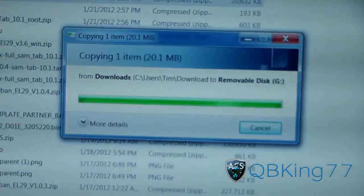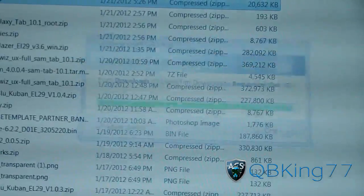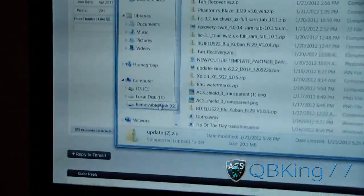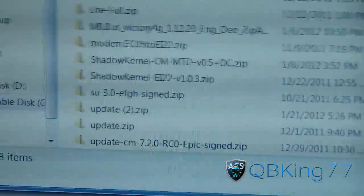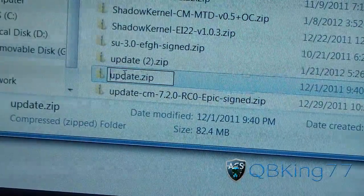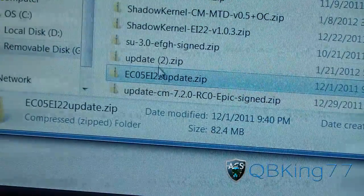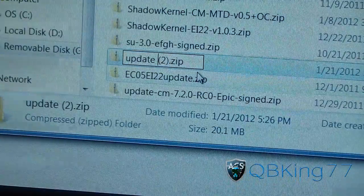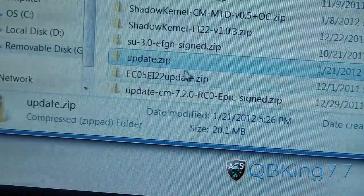The update file isn't all that large since it's only minor updates, the main one being removing carrier IQ. Now go to your removable disk and rename that file. I already had a file on there called update zip — that was my EC05 to EI22 update zip — so I renamed it to 'EC05EI22 update zip' and renamed the new one to 'update zip'.